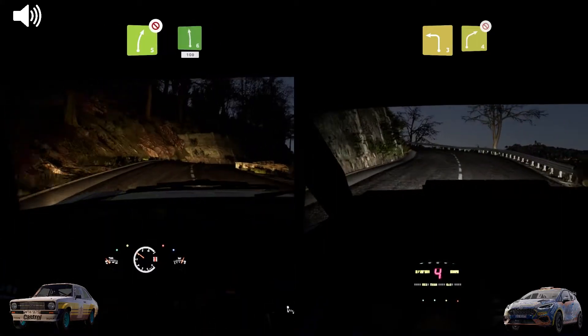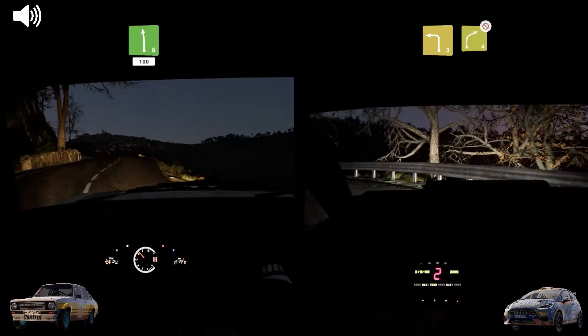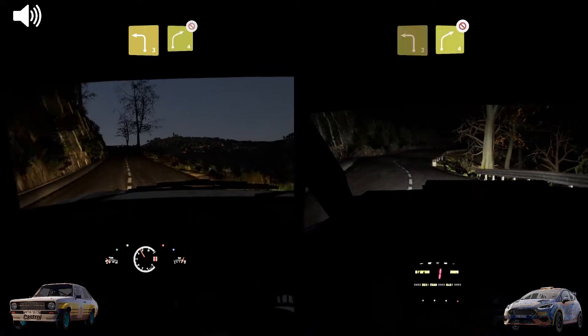Into left 6, cut, 100. Left 3, medium, into right 4, don't cut.